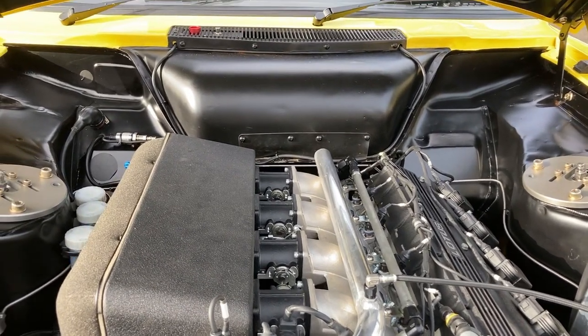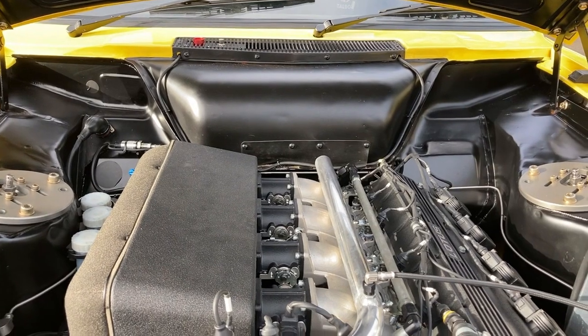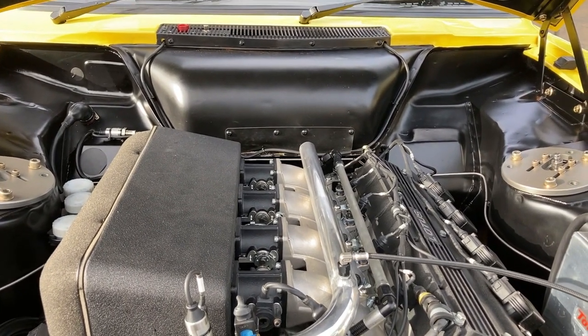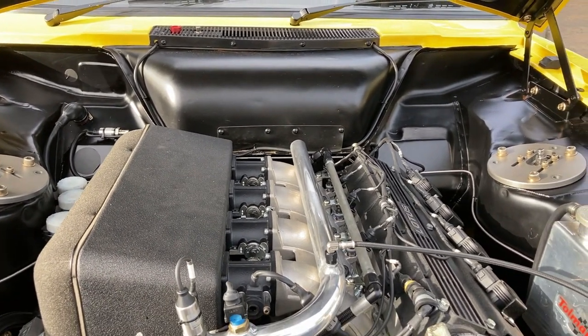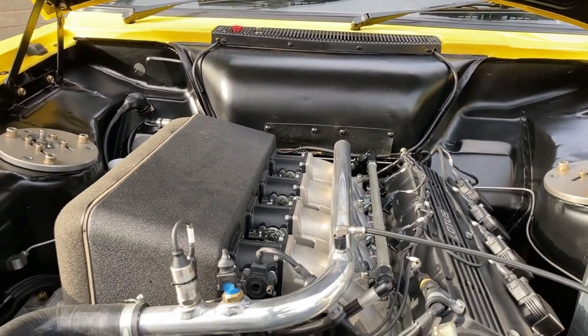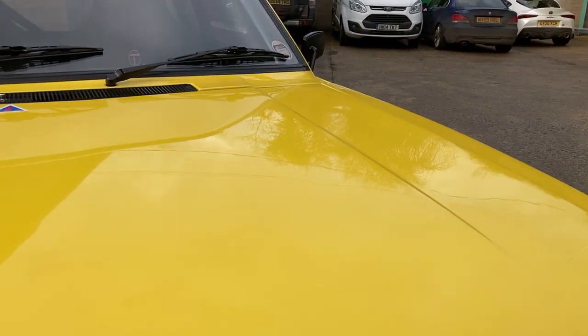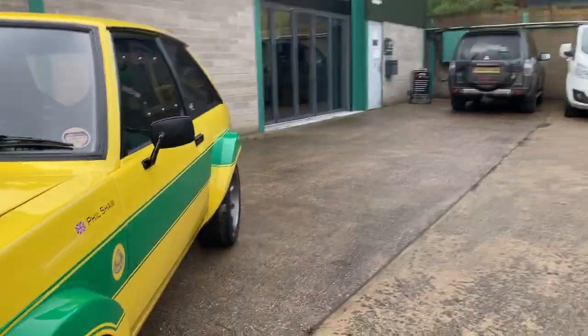It doesn't sound like masses of power at 265 brake horsepower, but this car weighs only 950 kilos and it's got a Drenth sequential transmission — six-speed with really short ratios — which really intensifies and amplifies the power delivery.